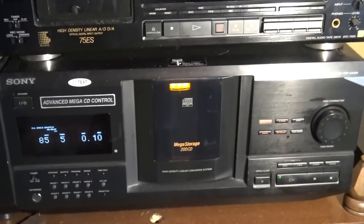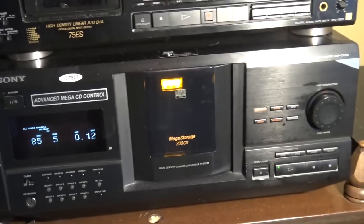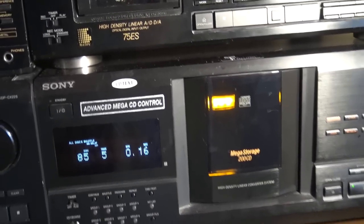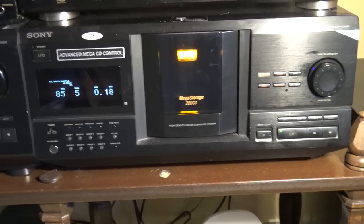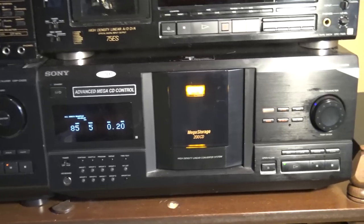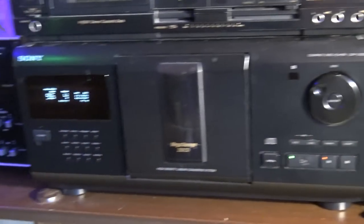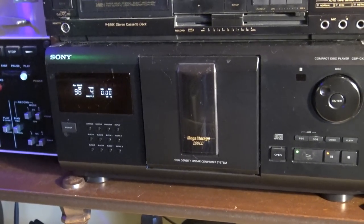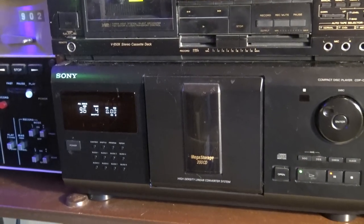Here are my two CD changers. I've got them loaded up with about a hundred discs each, so these will just play constantly if I turn it on. This is the one I just recently acquired — a 200-disc CD changer — and it controls the old one. I've got just about a hundred discs in each one right now because I just took out half the discs from one of them to load the other one up.